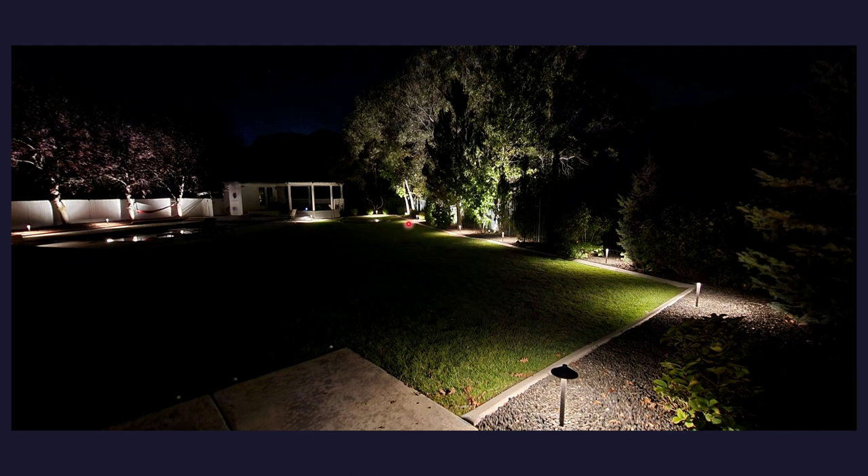This is a home in Highland that has about 70 plus lights, and the owner wants a few more lights in his gazebo and above his gazebo. You can see how much lighting you get per light into the garden bed and also into the grass.